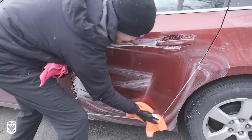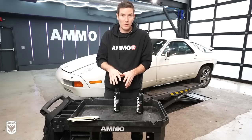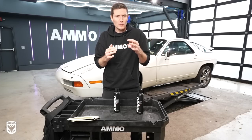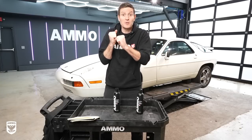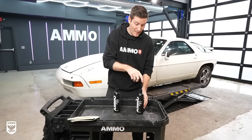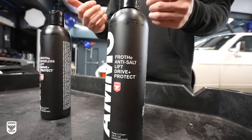Over that time period people have emailed me saying can we squeeze a little bit of Boost in the aerator with Frothy to get that anti-salt characteristic. I said yeah you can do that, but at some point it becomes challenging because that product is designed to be used with water. So I said okay, why don't we just make a new Frothy with anti-salt characteristics in it, exactly the same as Boost.